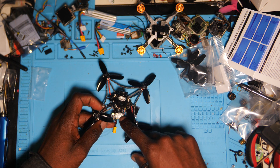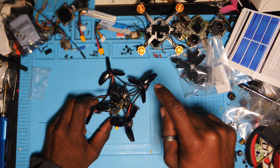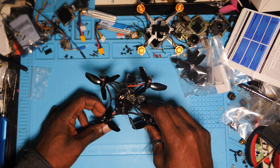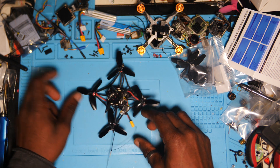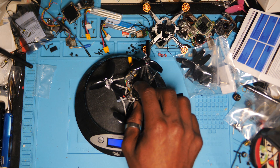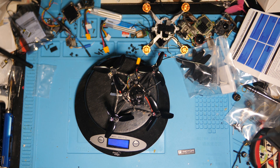Je vais changer le Crossfire par XM Plus, je vais faire le paramétrage, et puis on se retrouve sur le terrain pour tester ça. Je vais mettre une carte SD dans le VTX et on est parti. Mais j'ai oublié quelque chose : la pesée. On est à 51 grammes. Avec un DVR intégré, c'est bien, pas mal du tout.